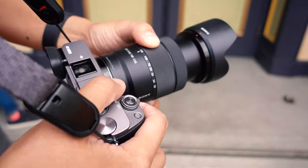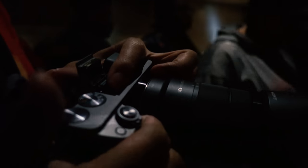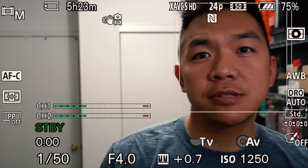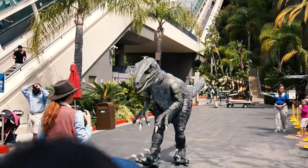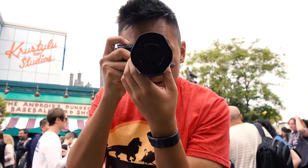Have you been looking for one lens to do it all? Well, almost. I'm taking a look at the Sony 18-135 for APS-C, and it might actually just fit that bill. Stay tuned to find out.